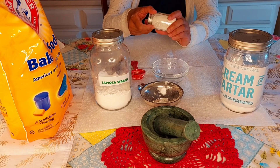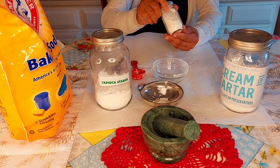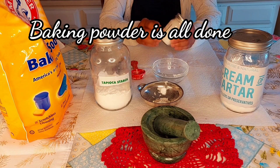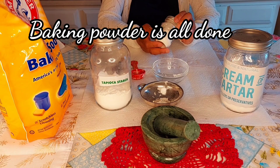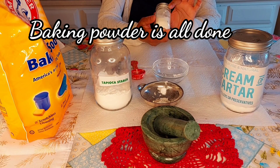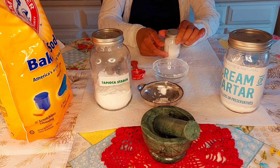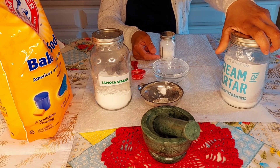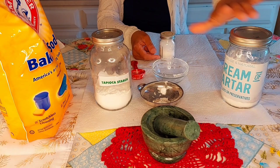Isn't that beautiful! Our baking powder is all done and I hope that you enjoyed this short recipe. Now you don't even have to go to the store and get baking powder. As long as you have these ingredients — I always have the cream of tartar in the house because I know how good it is for you.